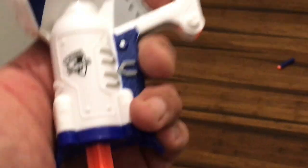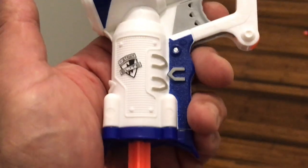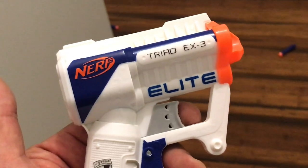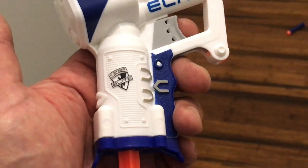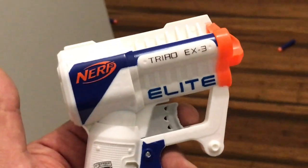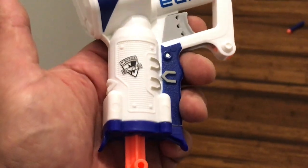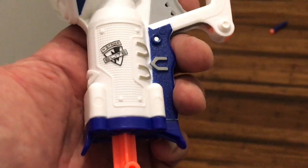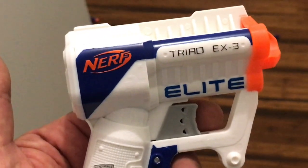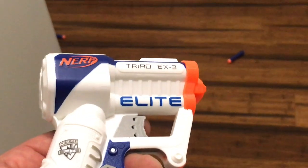It's got the same mechanism, and I believe it's even got the same spring as the Jolt. Because if you order replacement springs for your Jolt, apparently the Jolt, Triad EX-3, and a couple of other blasters use the exact same spring. So I've got a feeling the spring in here is the same as the one in the $6 Jolt, and therefore the performance would be the same or similar — which it is.